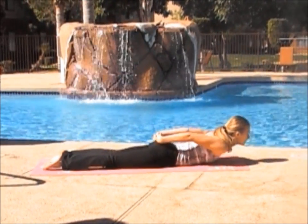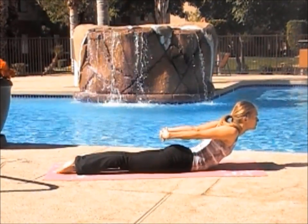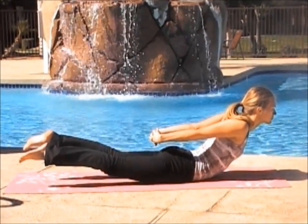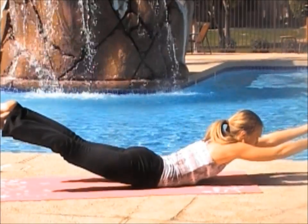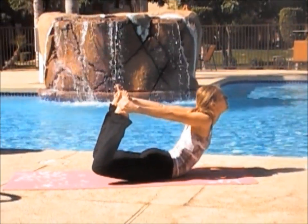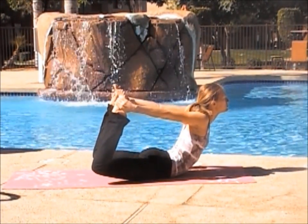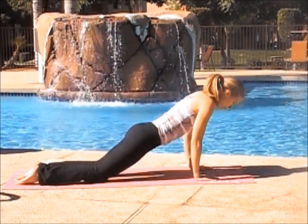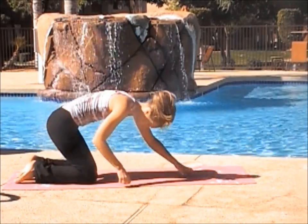Slowly lowering to the mat. Clasp your hands behind your back, pulling your chest and your heart open. Zip your legs together. And if you want more, raise your legs, squeezing. Now reaching forward — Superman. If you want more, you can go up into bow by reaching back to your feet and lifting and pulling. Keep inhaling and exhale. Lowering yourself to the mat and pushing back into child's pose.